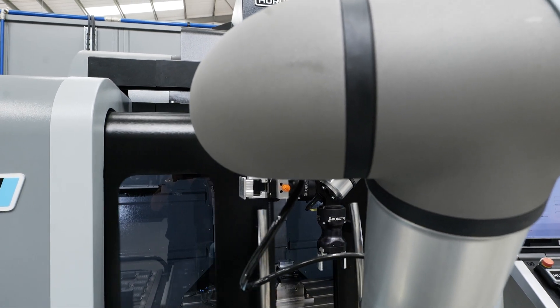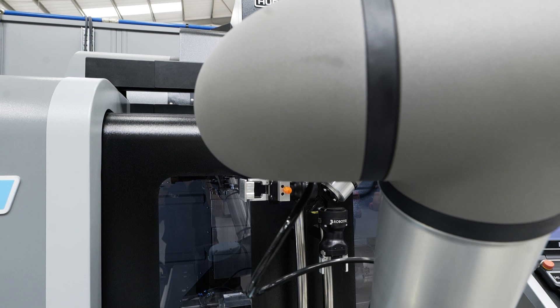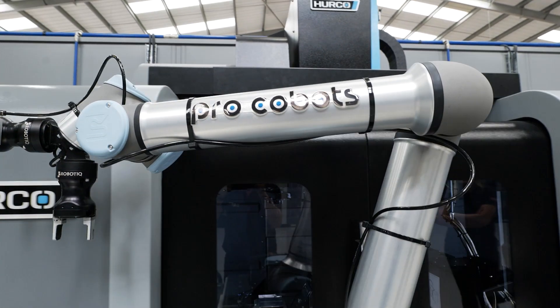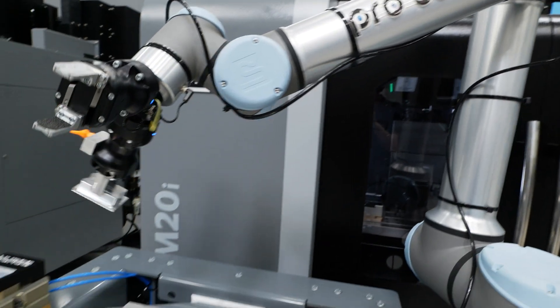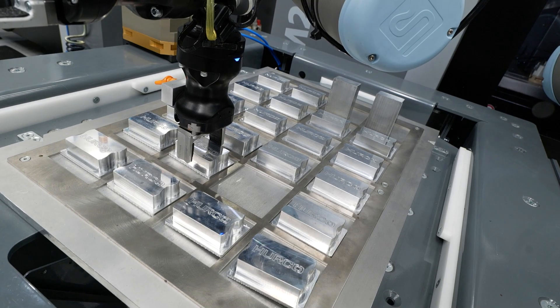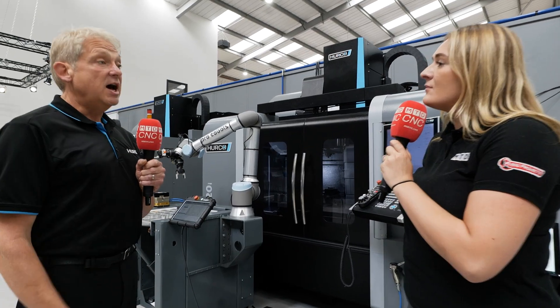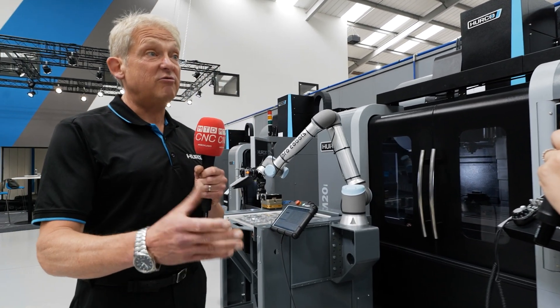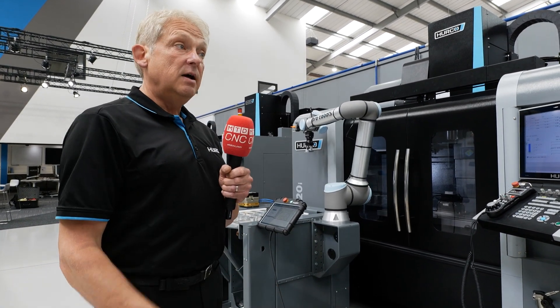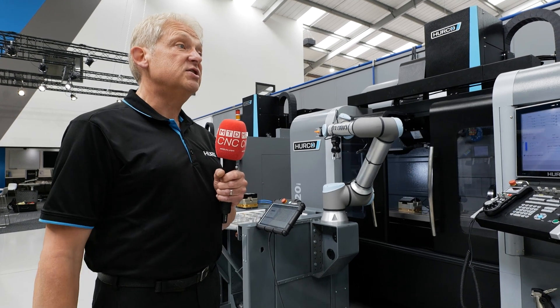If I'm brand new to the automation side of things, how easy is it for me to get up and running? It's very simple. There's an app loaded on the machine. You plug the Pro Cobot in via one plug at the back of the machine, then you just teach it — whether it be a lathe or a milling machine — where the work holding is, the vice or chuck, once, and then it's away and runs.